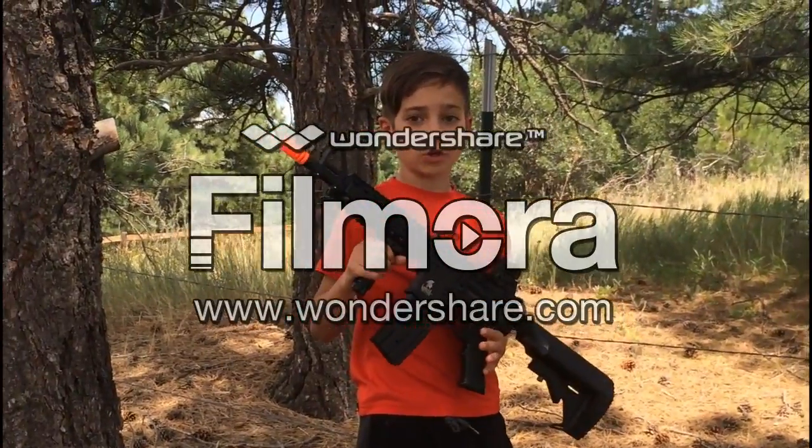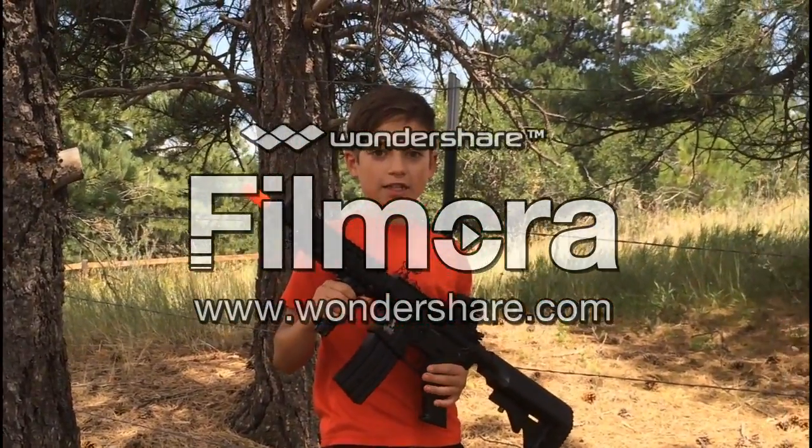It hit the tree every single time, so it's pretty accurate — but it's only from about 8 to 10 yards away. So it's actually not that far away, but it actually is pretty accurate.